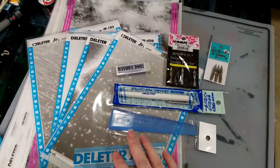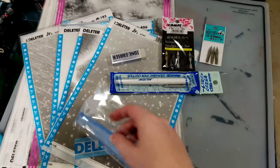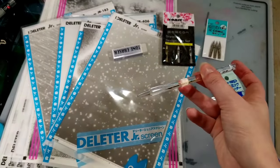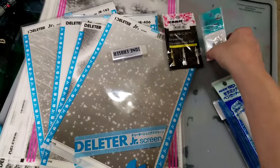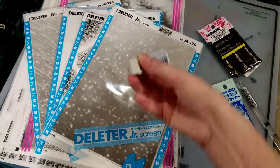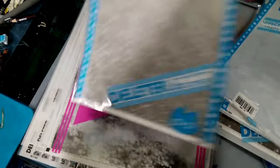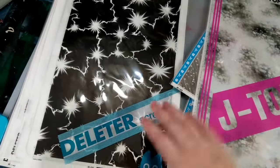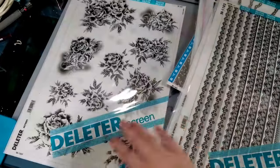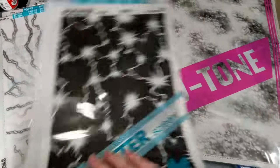Here I have some manga making supplies — most of it's tone. I've never messed around with tone so I'm kind of excited to do so. I have some tone tools including a tone spatula, a small fine point knife, a burnishing tool, some inking nibs — G and different types of G — a tone eraser, and then a lot of tone. I'm actually going to be sending some of this to a friend who loves tone and likes to make brushes from it. I tried to pick up stuff that looked different from what they already had, and some shonen or effects-type tone as well.